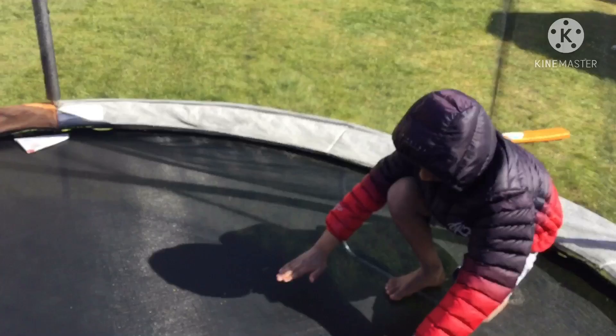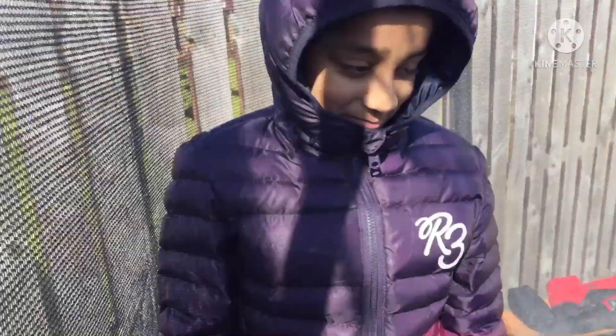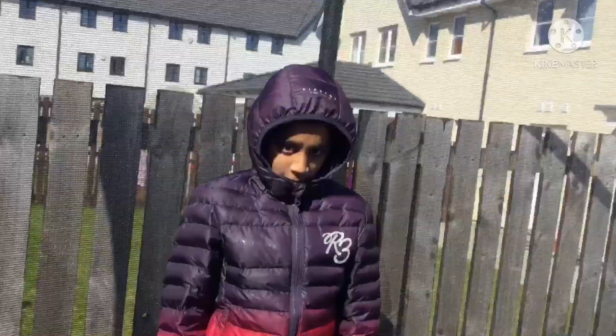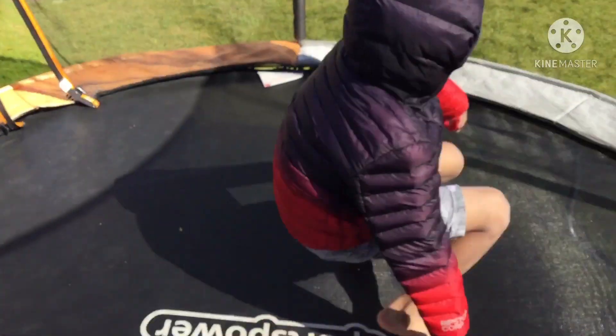Okay, that was a good one! Now do a dive roll — it's where you touch here and not touch your head on the ground. Three, two, go! Nice.